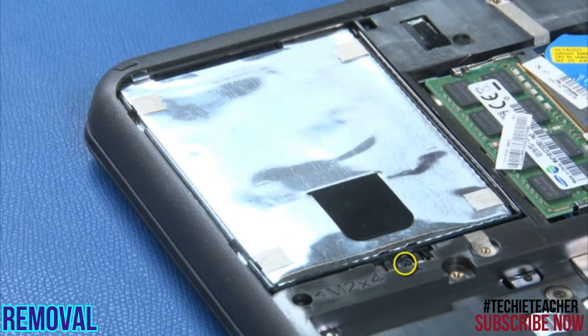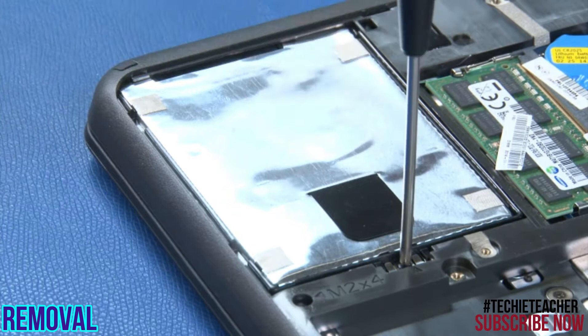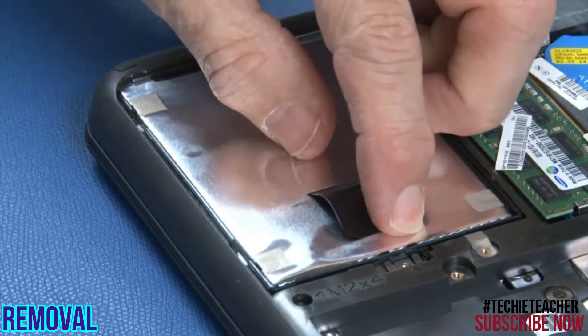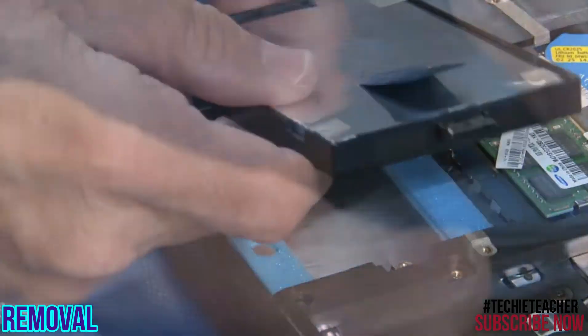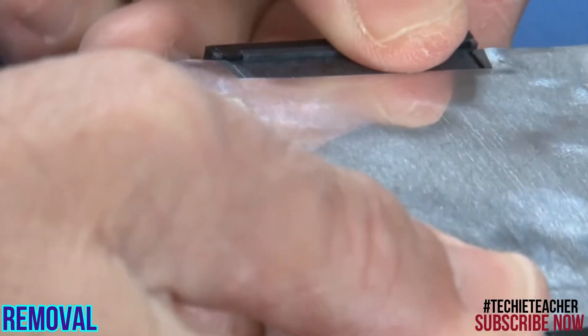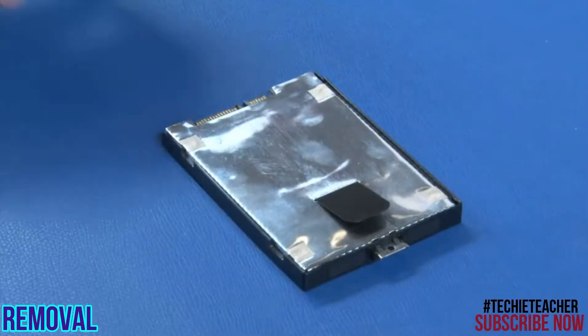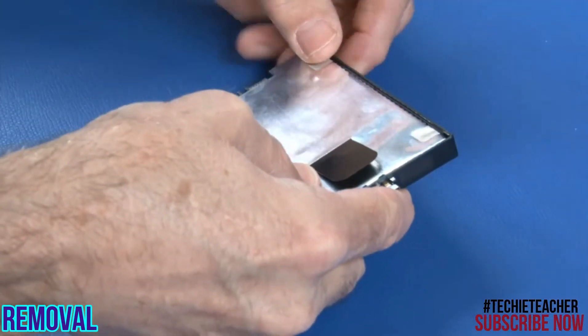Remove the single screw. Lift the hard disk drive from the chassis and disconnect the hard disk drive connector. Remove the hard disk drive bracket from the hard disk drive.